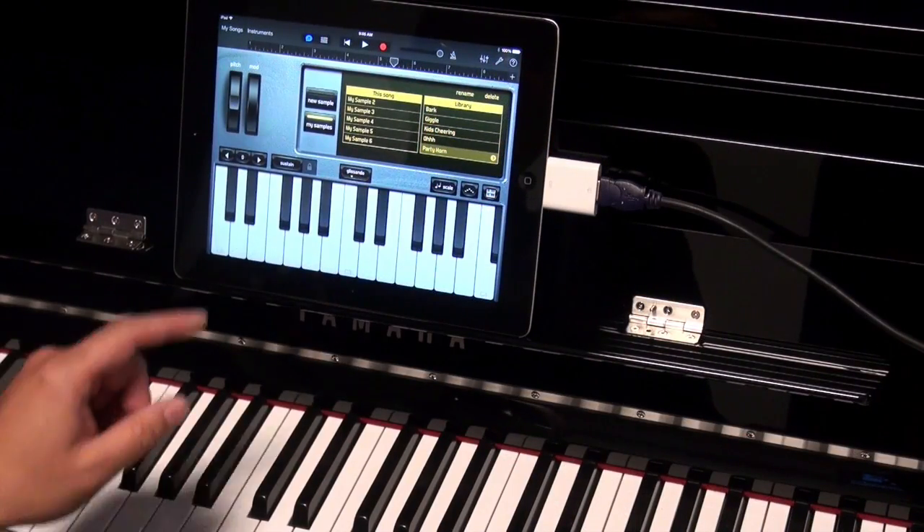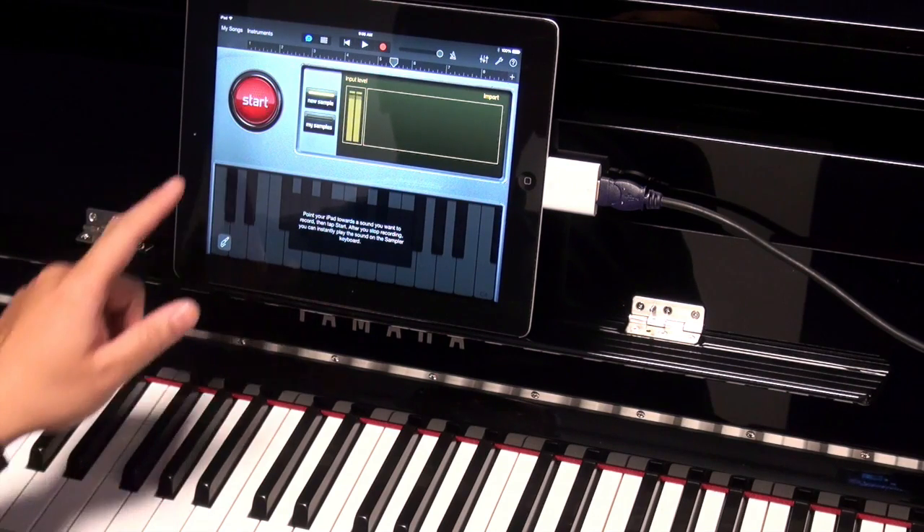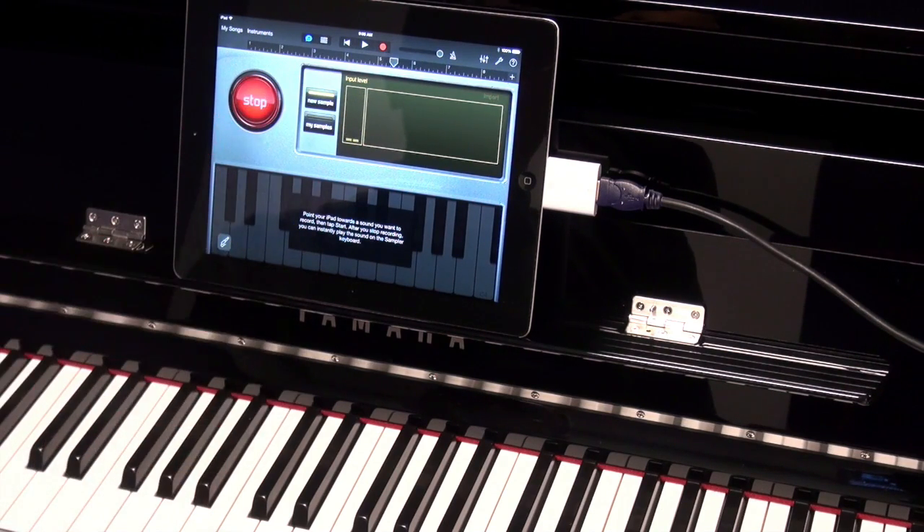So in GarageBand here I can create a new sample. All I need to do is push the big red start button like so — and record a sample.